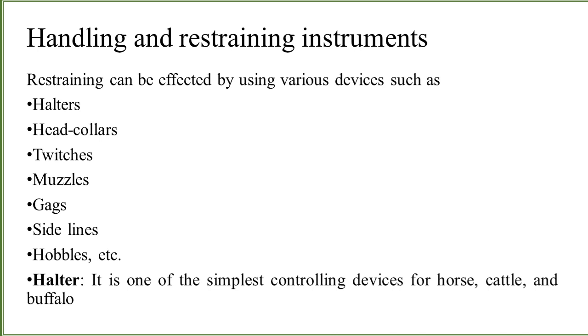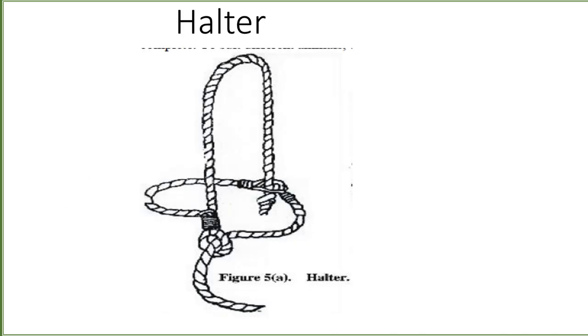The first instrument is the halter. It is very simple to make and very common to use to control large animals like horses, cattle, and buffalo. As you can see from this simple diagram, strings are tied together, and it is very easy to make.